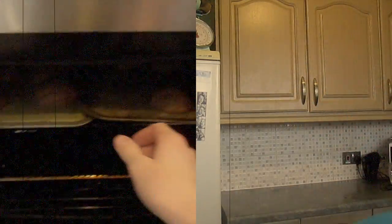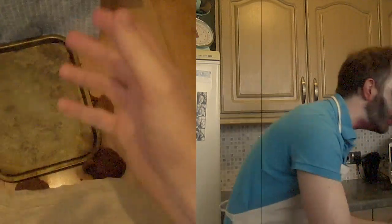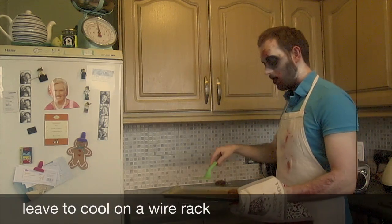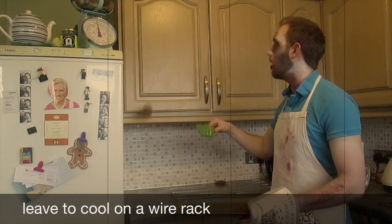Once ready, take out of the oven. No — use the gloves. Now is the time to put them on a wire rack to cool. Be careful.